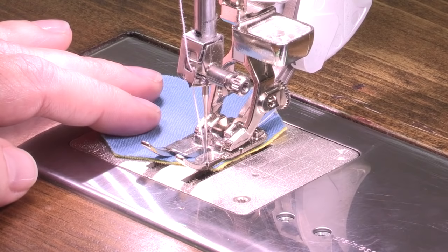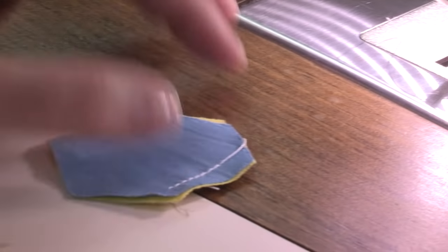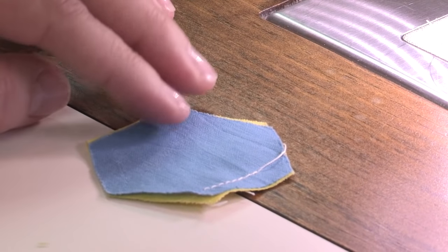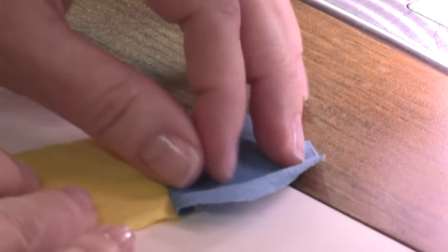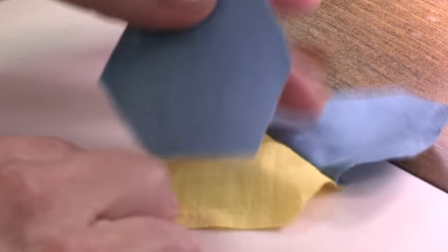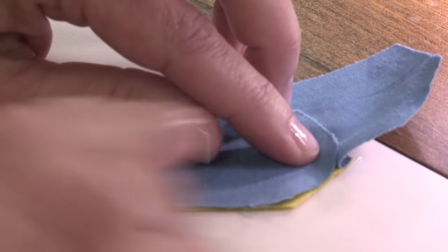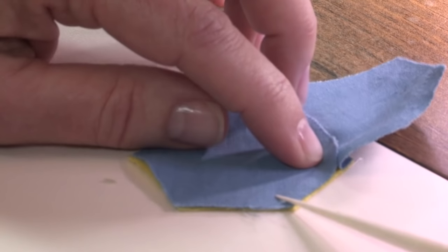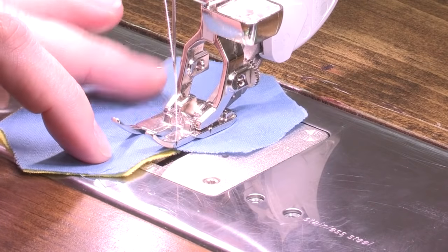The machine will stop and I will cut my thread. It secured for you too. Yes it did. Now I have programmed in the exact number of stitches that I'm going to need for all sides of sewing my Hexy. My next step is to take the next block, fold this piece back, and put this block right on top. Then again I'm going to start sewing a quarter of an inch away and I just sew until my machine automatically stops at the exact place that I need it. It makes it so easy and so accurate.